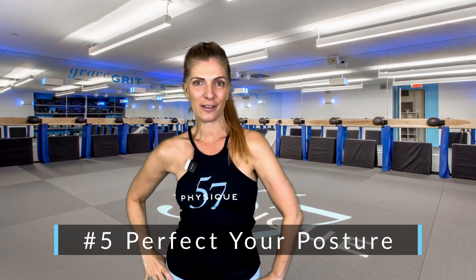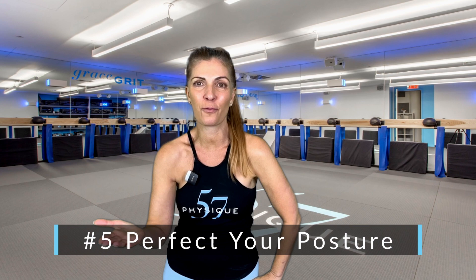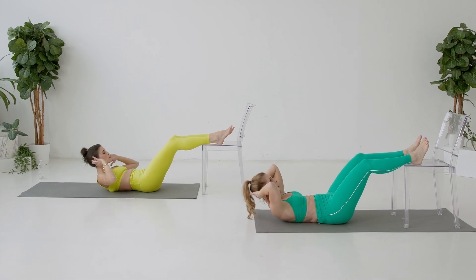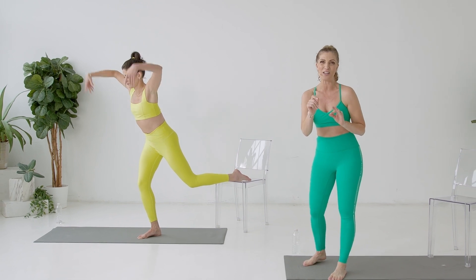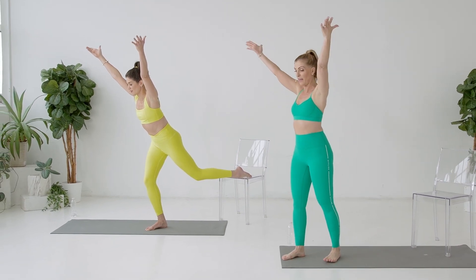Number five: perfect your posture. Take time and learn proper form. In barre, we work primarily from a neutral or natural curve of the spine, so you want to keep your abs braced, your pelvic floor engaged, and your head in line with your spine. Arms and legs should be extended with long, graceful movements.